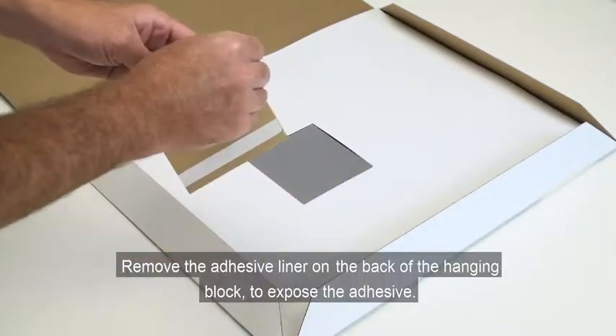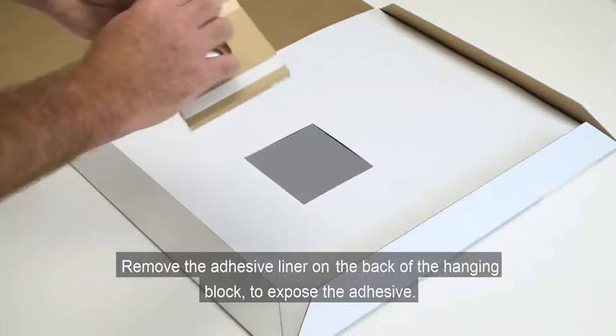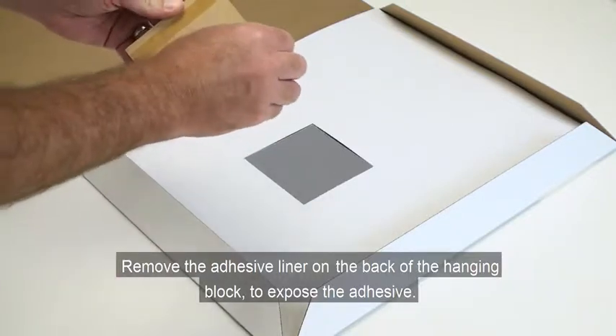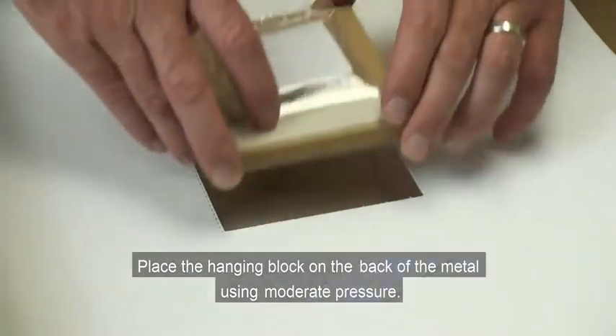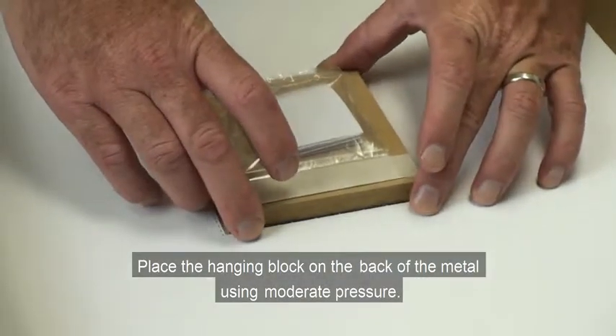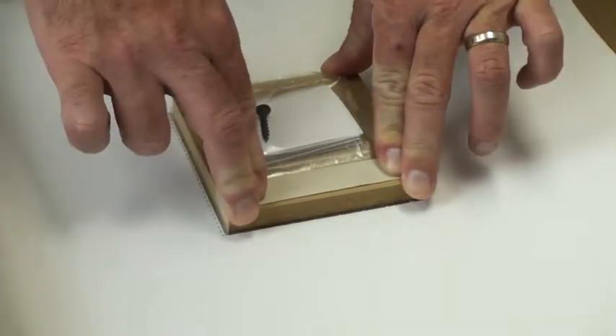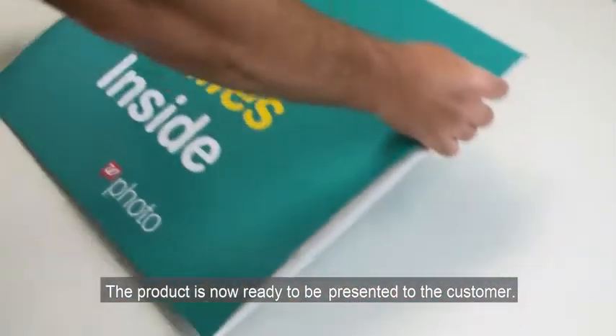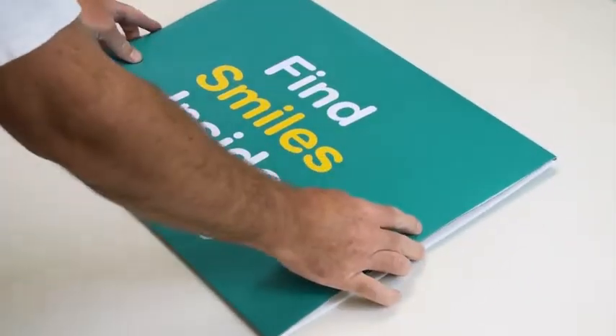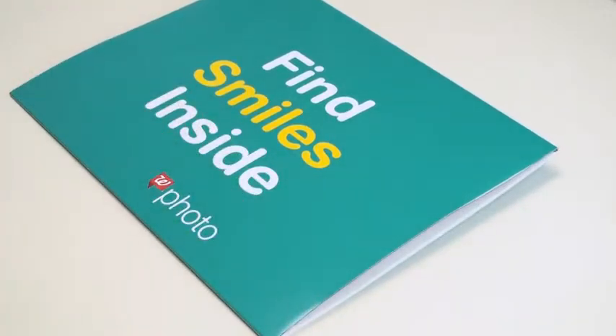Remove the adhesive liner on the back of the hanging block to expose the adhesive. Place the hanging block on the back of the metal using moderate pressure. Close the envelope. The product is now ready to be presented to the customer. Thank you.